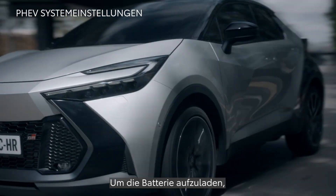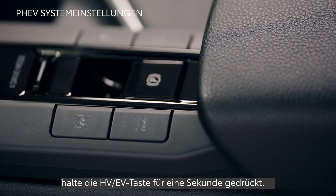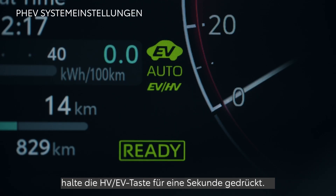To recharge the battery — for example before entering a low emission zone — press and hold the HV EV button for one second.